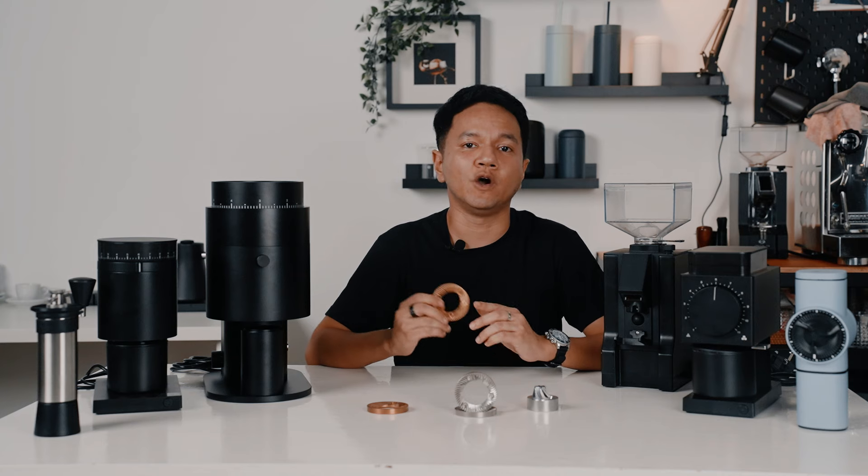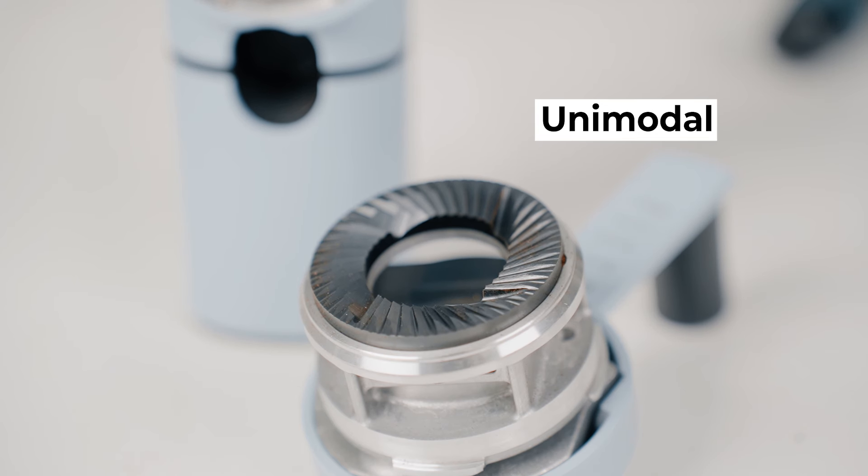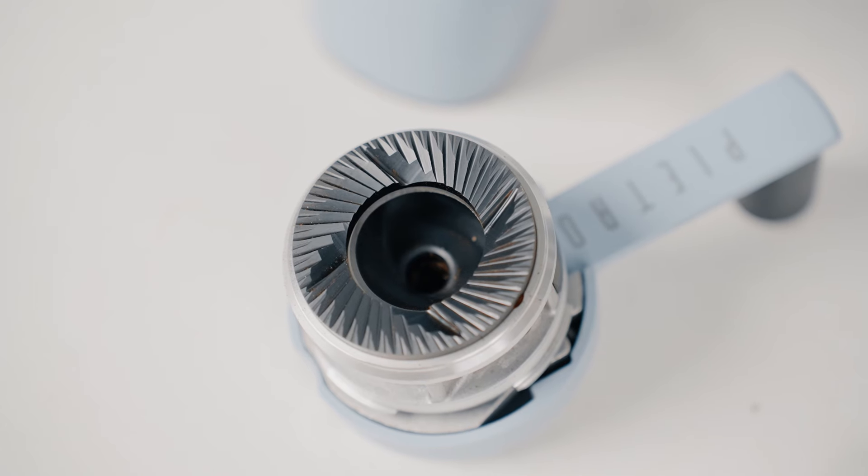Then there's the geometry, which is a whole other topic on its own. But let's take a look at the geometry of burrs, specifically for flat burrs as they tend to be more popular these days. Some geometries on flat burrs focus on espresso by bimodal, filter by bimodal, or both — which is unimodal. So there are two types of bimodal: the espresso-focus bimodal and the filter-focus bimodal. The unimodal on the other hand is deemed as the jack of all trades, master of none — it can grind both espresso and filter.